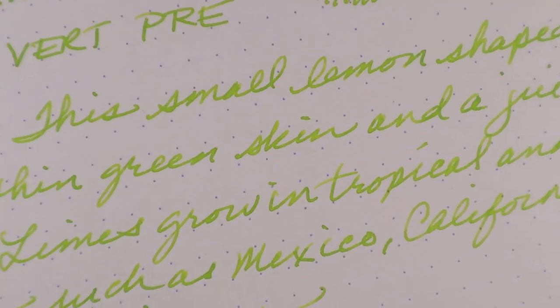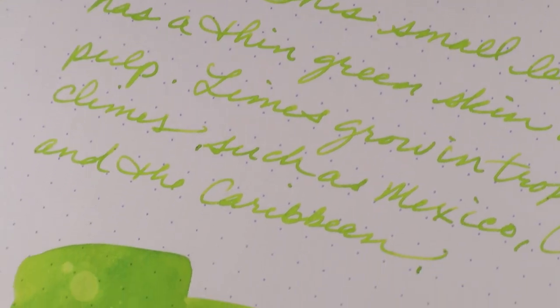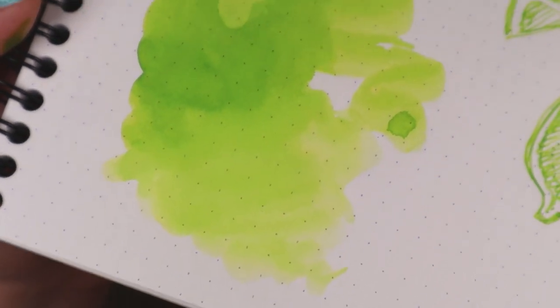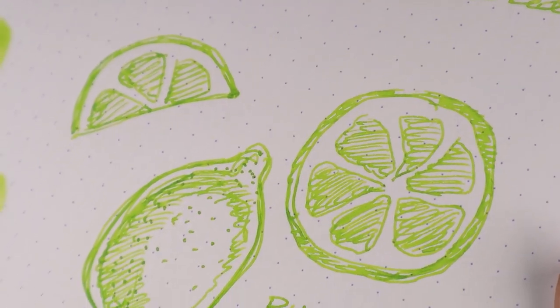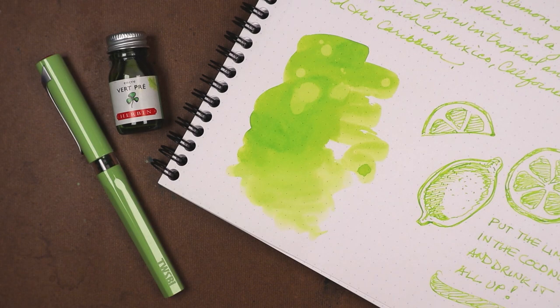Now might be a good time to remind you all that likes, subscribes, and comments are very much appreciated — because without you I wouldn't be here sharing this stuff. As you view the writing and doodle samples, you may notice the shading going on from letter to letter and even within individual letters — there is lovely variegation in color intensity. That's shading, and it's probably my favorite of all the fountain pen ink characteristics out there. Sure, shimmer and sheen are cool, but just give me some nice shade and I'm good to go. Until next time: remember there's a process to everything — put the lime in the coconut then drink, put the converter in the pen then fill — and stay inky, my friends.